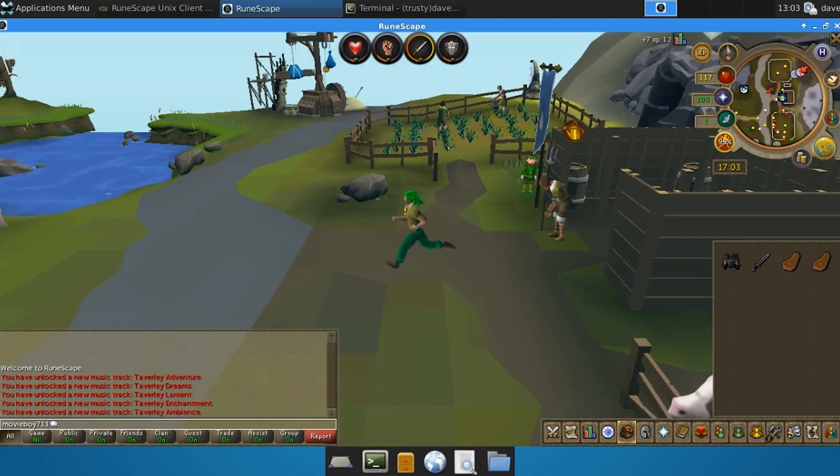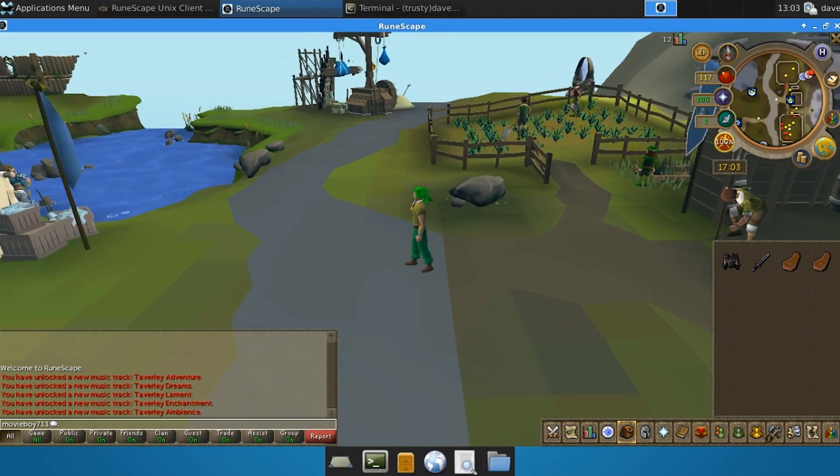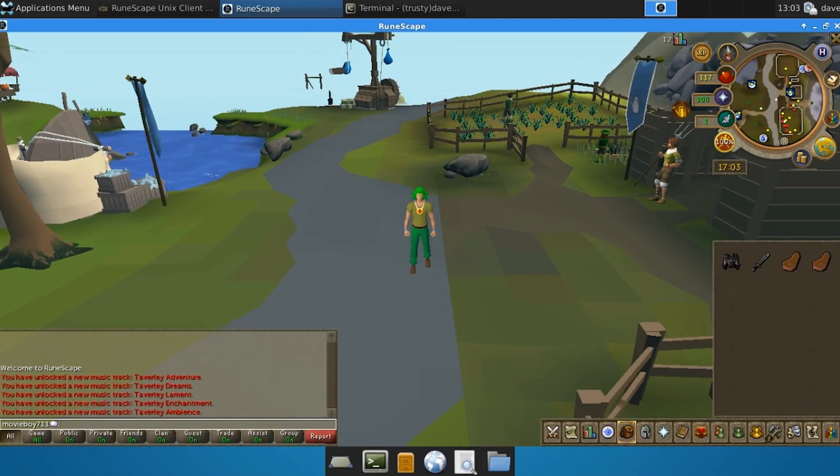This has been how to play RuneScape on your Chromebook. Definitely give this a try and if you like this video, be sure to give it a thumbs up. And as always, thanks for watching and stay tuned for another galvanizing video.